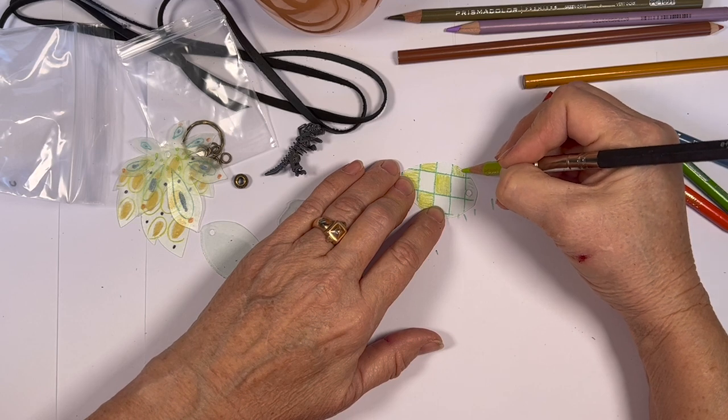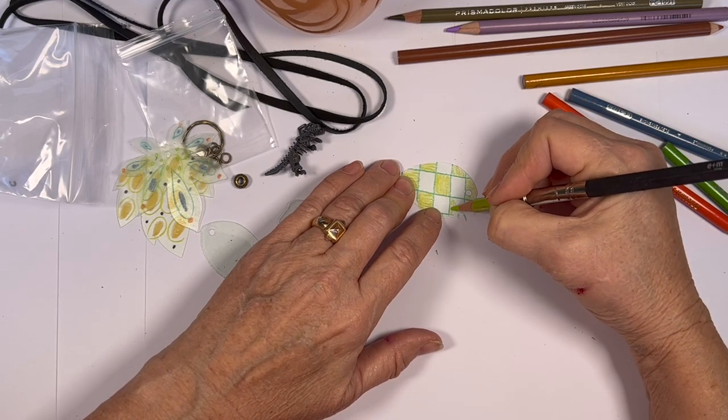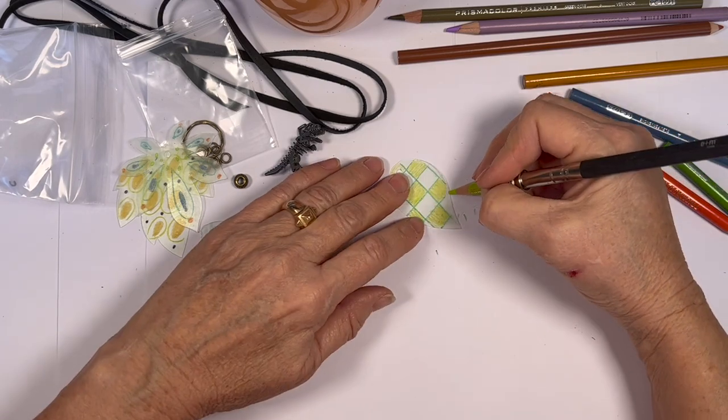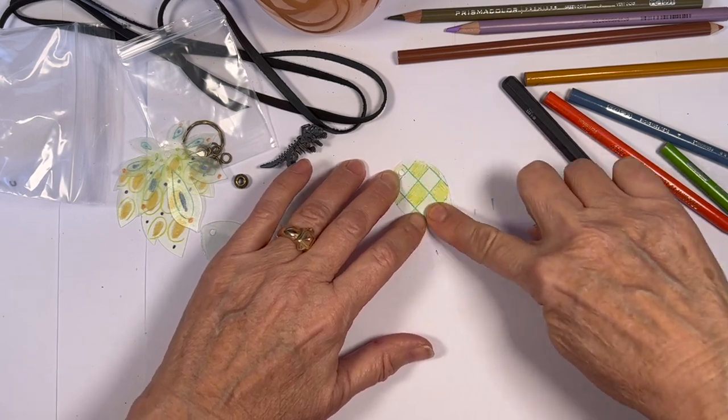These are Prismacolor pencils I'm using, but anything works. Anything you have is just fine on this.